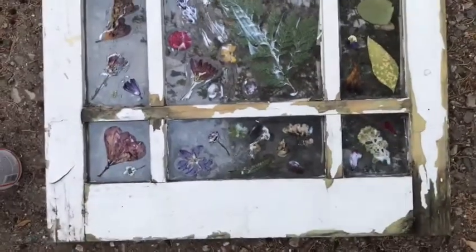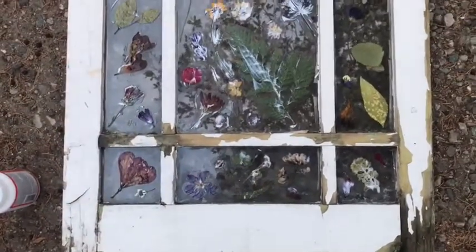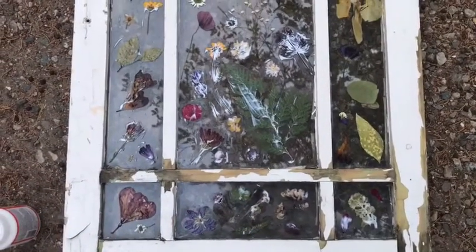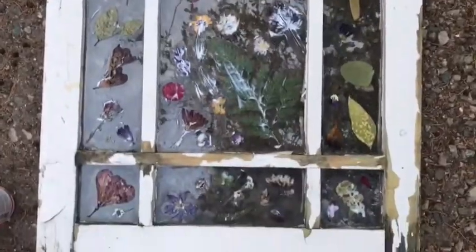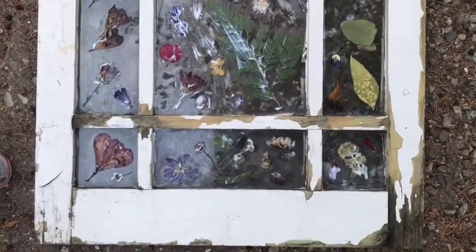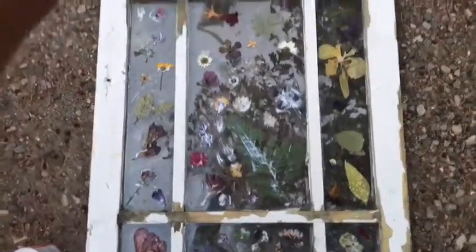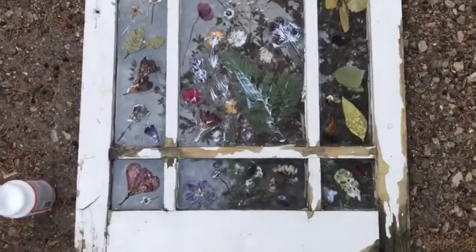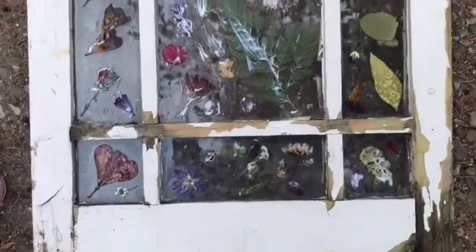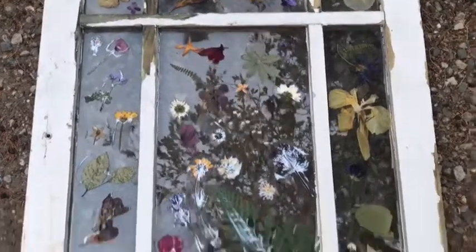It's really simple. All you need to do is just get whatever surface you're working on — it could just be glass, it could be a photo frame, it could be a window like this, whatever you have or want to use. Basically you're going to Windex the back side of it, which is where you're going to be pressing the flowers, so when you're done and it's all glued on, the other side will be the front that's displayed. Then you just arrange your flowers after you've Windexed and got the surface all clean.